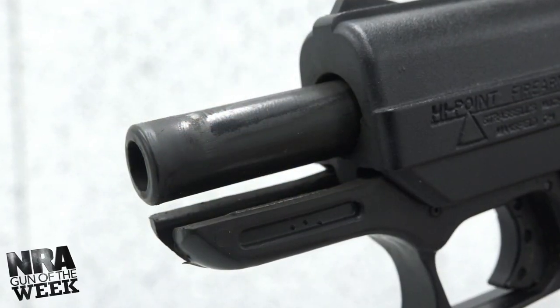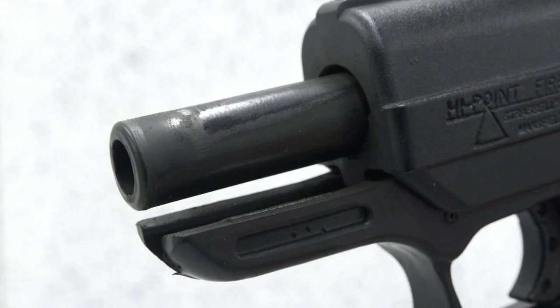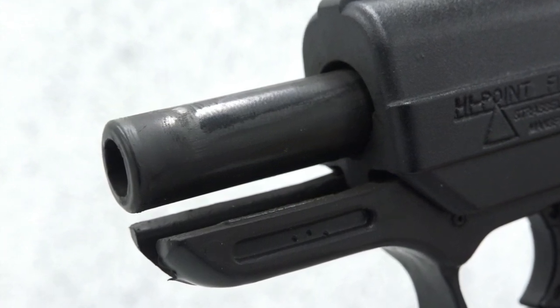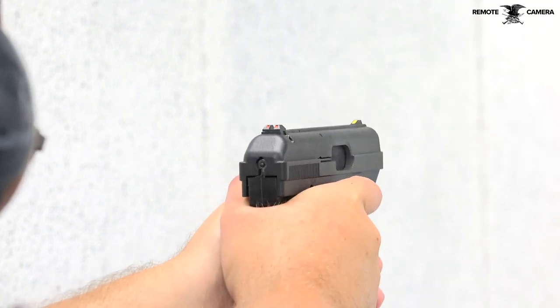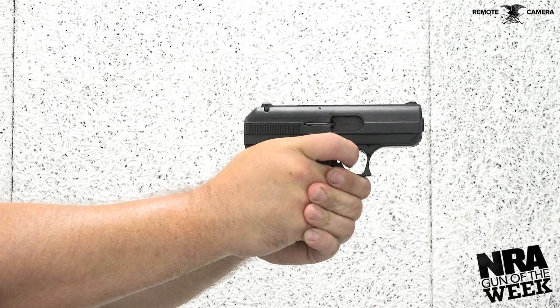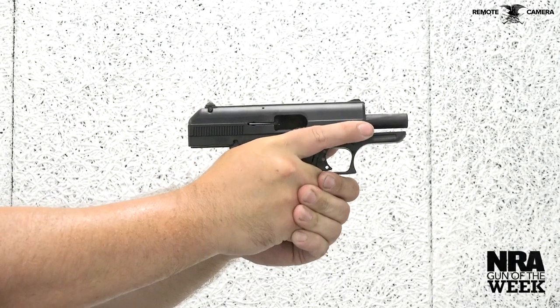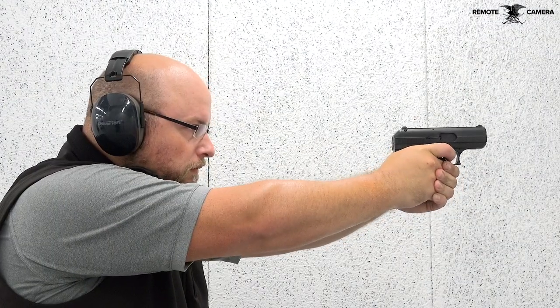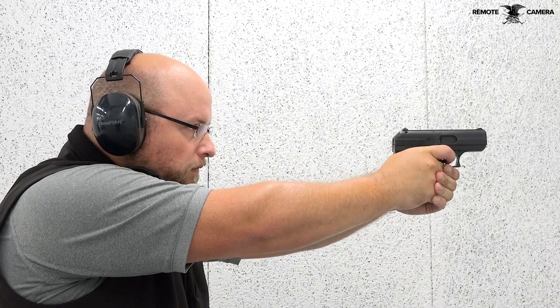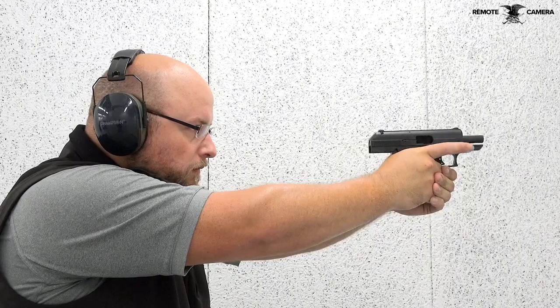With this blowback design, the 3.5-inch barrel is fixed in place while the slide and bolt absorb the rearward force of the fired cartridge. As a result, the C9's slide is rather large and bulky, but this is required in order to keep the design safe and smooth shooting in its 9mm chambering. Due in part to the mass of the slide and bolt, the C9 weighs in at 29 ounces. Some consider it to be a bit on the heavy side, considering its otherwise slim profile and 6.75-inch overall length.